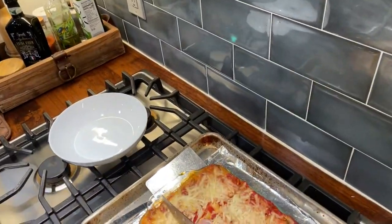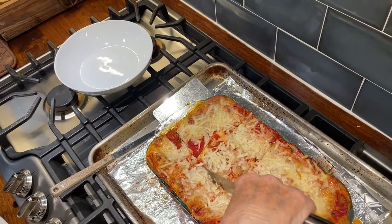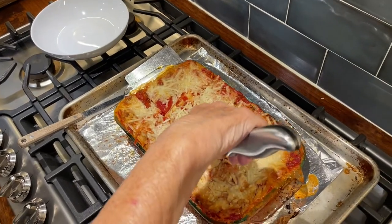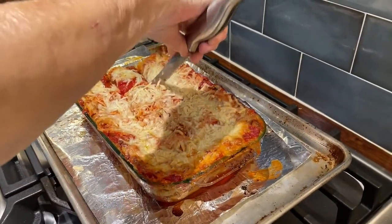How big a piece do you want? I'll start with that. That looks good to me. All right, we're going to dish this up and then take another look at it.